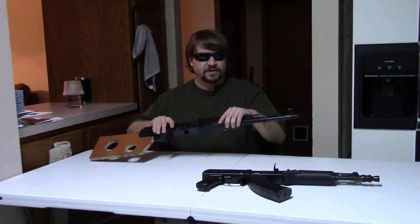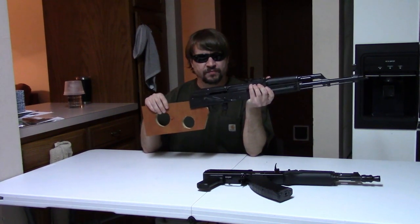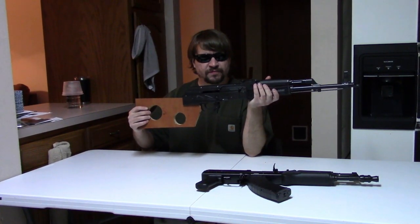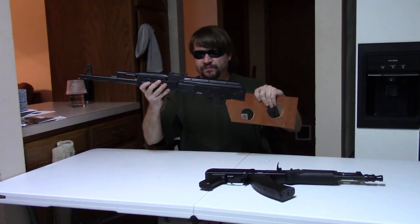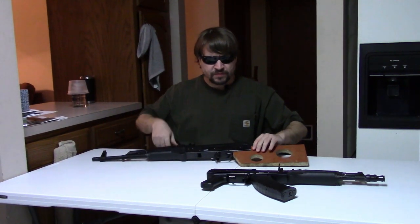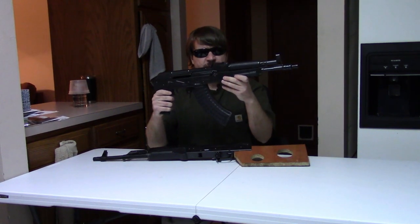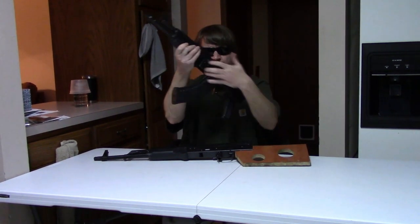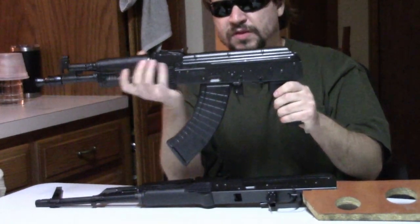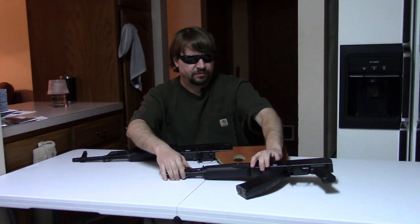Hi, this is Misha. Today I've got a couple of first look products for you. This is the Sporter rifle and this is the Hell Pup pistol. We're going to be doing quite a bit with these this year, but I thought we would do a first look.